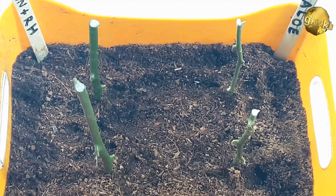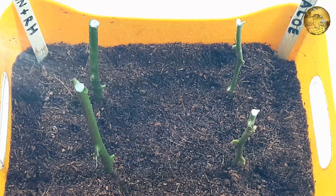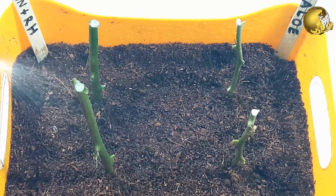Step four: spray some water to keep the soil moist. Another hack here is you can even mix the remaining aloe vera gel in water and then water the container with this solution.